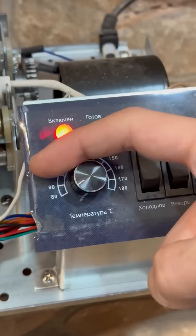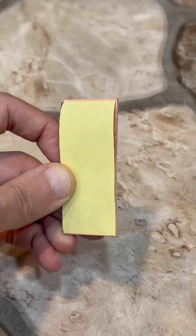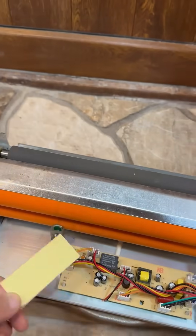After that, we turn on the laminator, setting it to the highest temperature, then we align the board with the foil, making sure the toner is facing the foil. We run it through the laminator about 10 times.